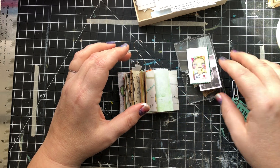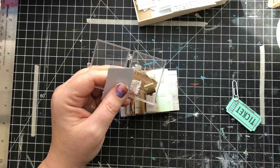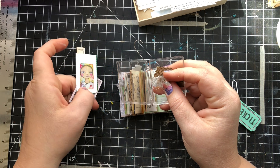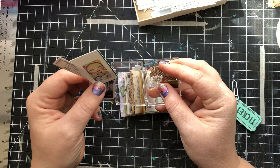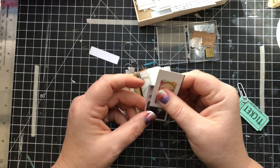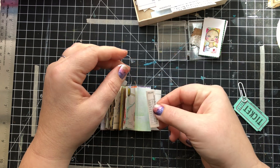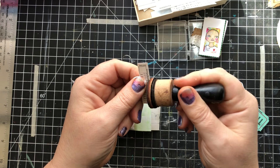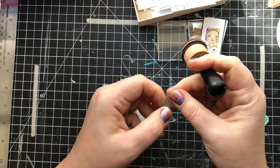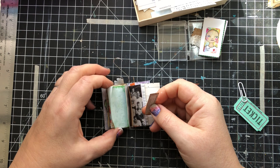I sell these itty-bitty ephemera kits on Etsy — I think there's only eight for the next upcoming shop update. These little plastic cases — I thought I should have an itty-bitty ephemera kit for myself. I didn't want to just fill it like I do for other people; I figured I'd keep it on my desk and when something spoke to me I'd throw it in there. I had to go searching for it when I was getting ready to do this video, but I found it.